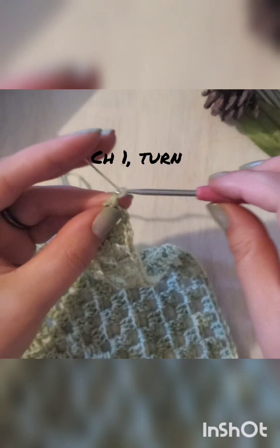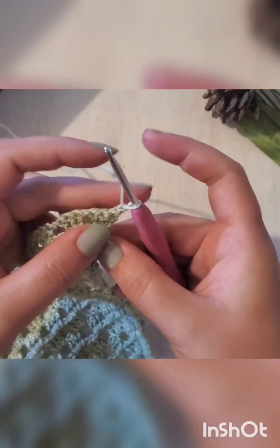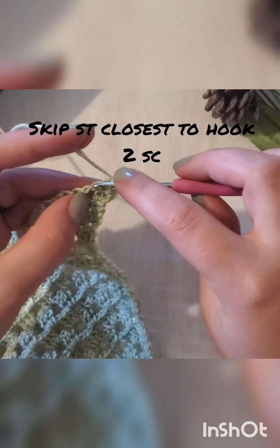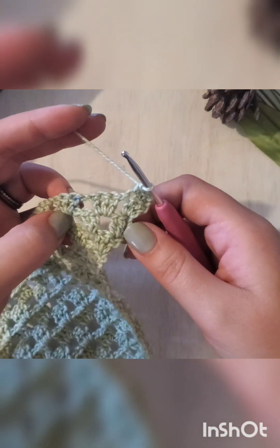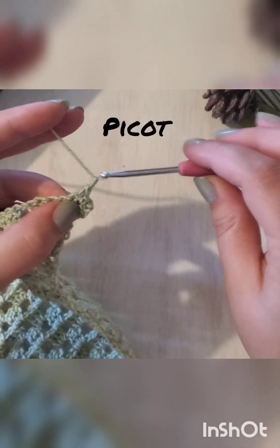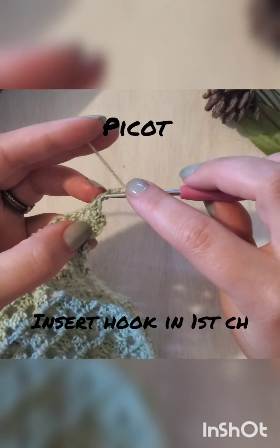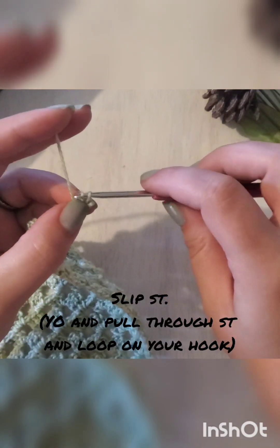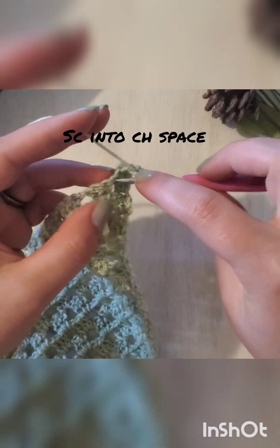You will first need to chain one and turn your work. Now you will chain two — you want to skip that stitch that's closest to the hook. To do a picot stitch, you will chain three and then slip stitch into that first chain. For the slip stitch, yarn over and pull it all the way through both those loops.